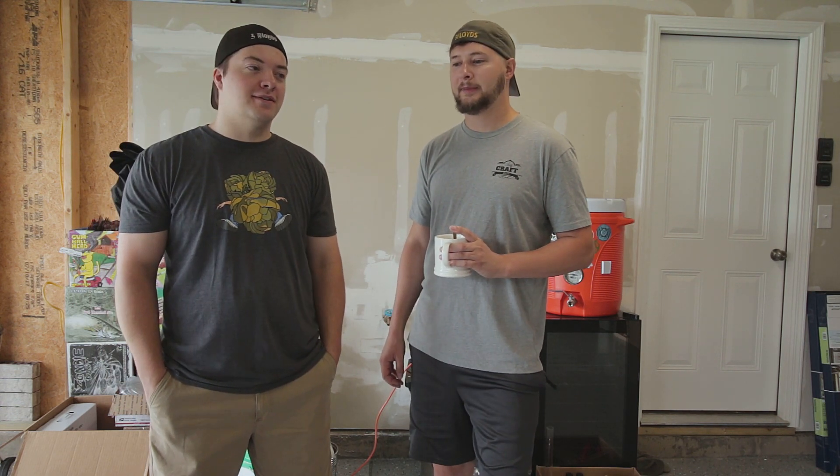But we're not going to brew on the floor. We're actually going to build a three-tier brew stand, and we figured we'd make a video on it and show you how we did it. And hopefully we don't cut our hands off. Here we go.